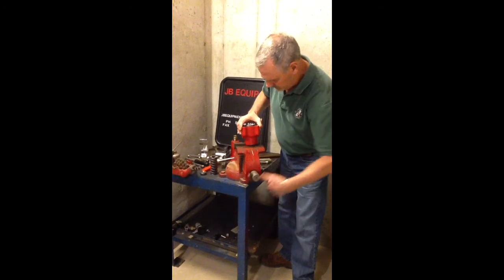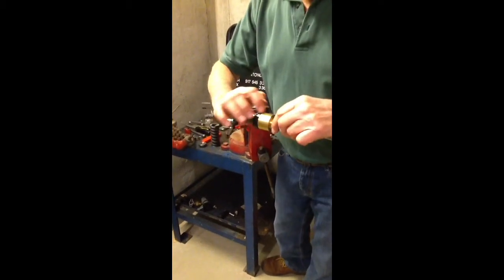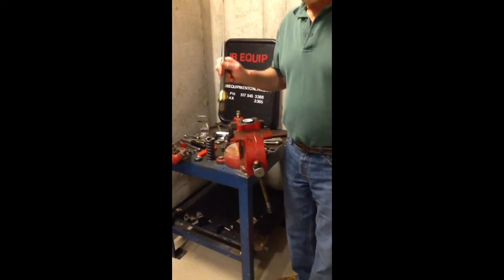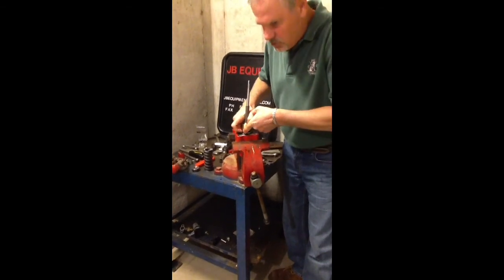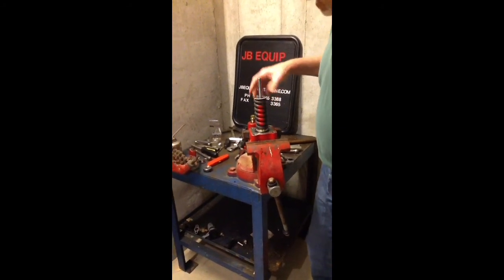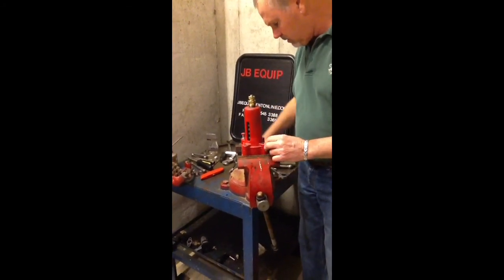Now we're just going to go ahead and reassemble this. Get our base back into the vise. We're going to put a little bit of oil on the packing cup. One reason is it makes it easier to get back into the assembly, and also when the relief valve is working it needs to move up and down, so the oil provides lubrication. Set that down in there and use your fingernail to squish the packing down until it slides right into place. Once you've done that, go ahead and put your spring back on, then your top washer on top of the spring, and then put your cover on.